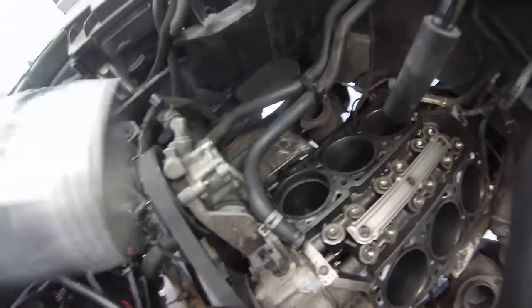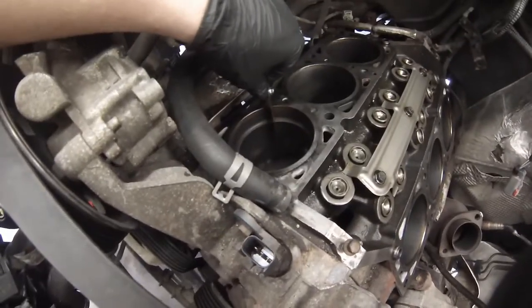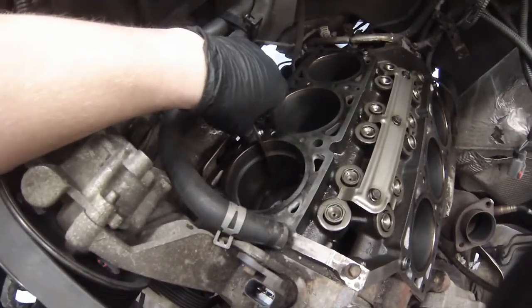Easily pull this back, then we're going to take our feeler gauge into that gap. So we found the one that's the largest one that fits in there — 0.010 inch — so that is within spec.